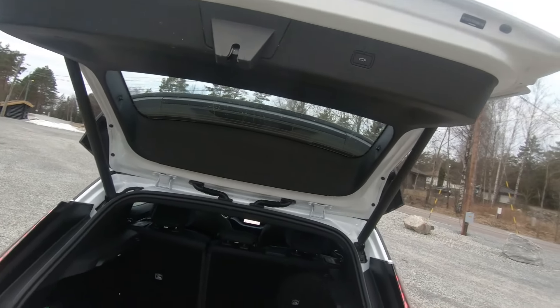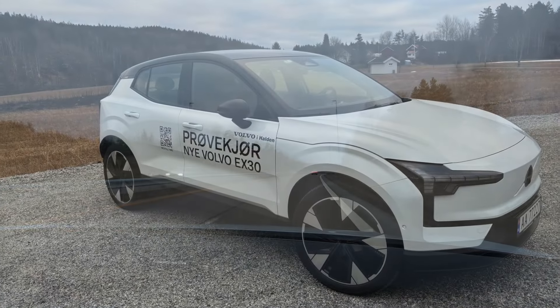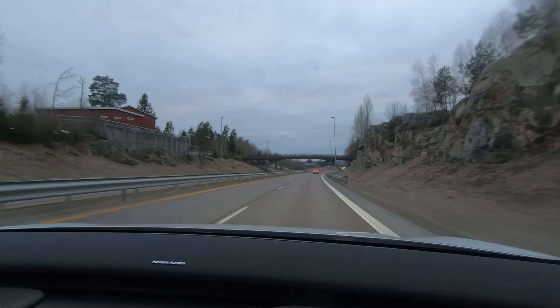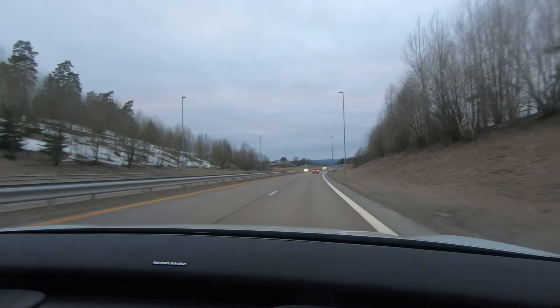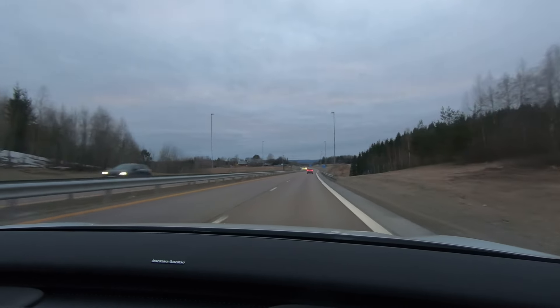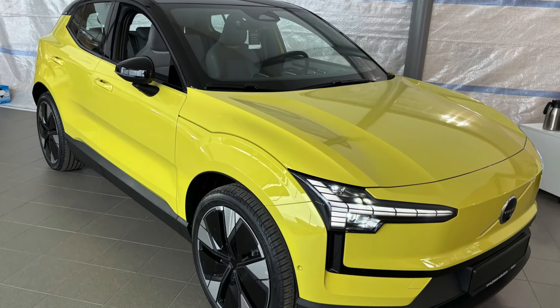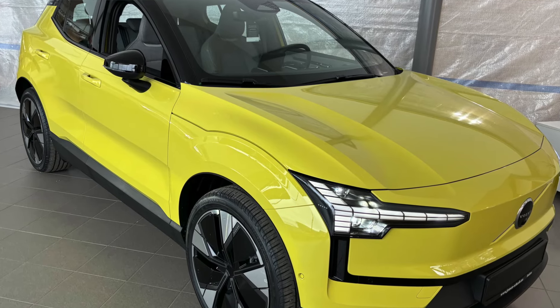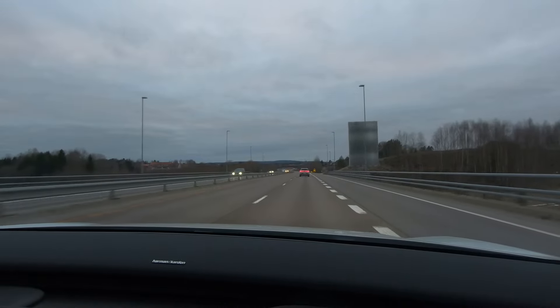The trunk is decent enough and the car gives you plenty of smart solutions — lots of little good ideas. It looks like a Volvo, a modern Volvo, and I like the exterior of it. It looks a little bit strange with the split tail lights, but you get used to it. This is a modern Volvo in a sea of white Tesla Model Ys — and trust me, there is a sea of white Tesla Model Ys in this country.